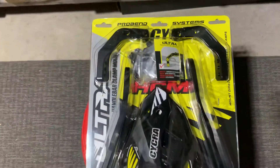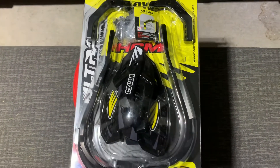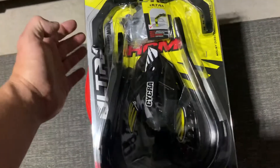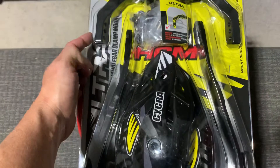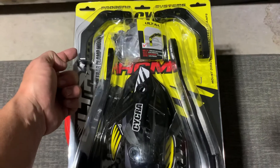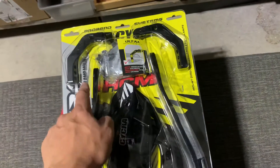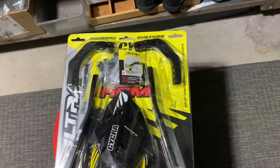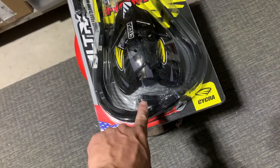That way it frees up space on your bars and it's a much better rigid system. You want to have some flex because obviously the bars move, and even with this type of setup you still get some flex with the bars because the front of the handguard mounts right here, and then this goes to the top triple tree bar mount. That's going to be essentially your left side and your right side bar mount.